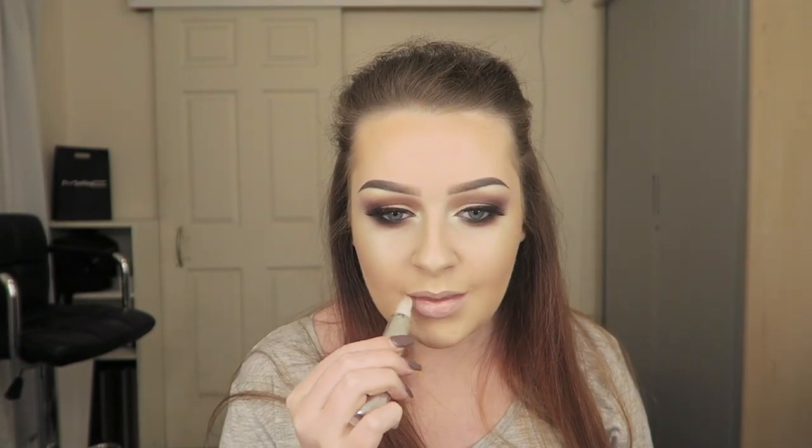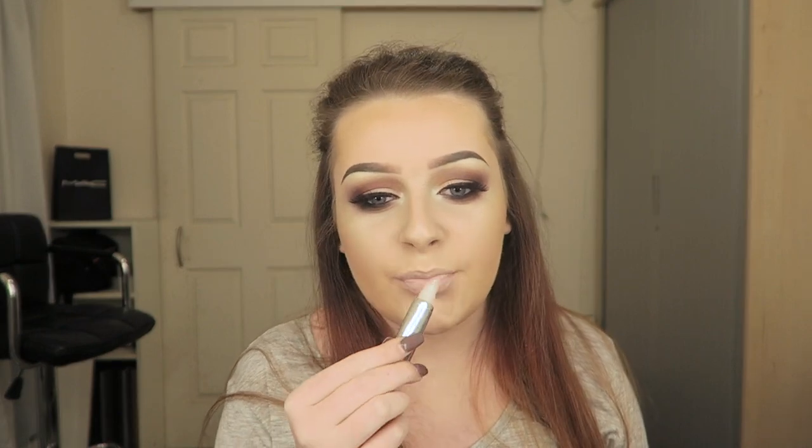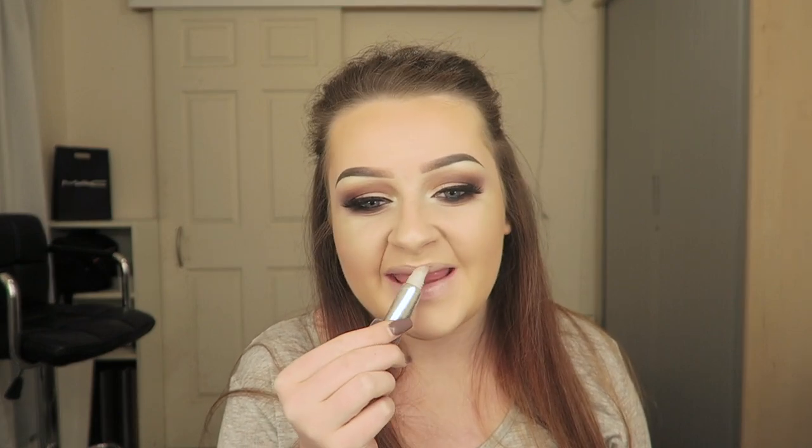Then I went in with Soap and Glory Sexy Mother Pucker lip gloss - it's just a clear plumping lip gloss - and applied that to my lips. That is the finished look, I hope you enjoyed the video. I will see you guys soon, thank you for watching, and please subscribe.